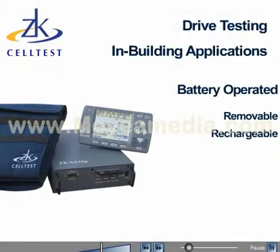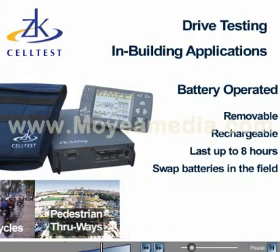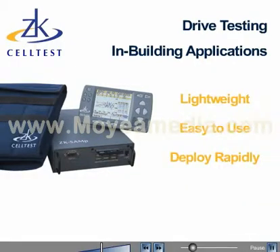The removable and rechargeable batteries last up to 8 hours. Swap batteries and continue testing indoors, on trains, on motorcycles, in parks and in stadiums for as long as you need. Two batteries are included with each ZK SAM-P. The SAM-P is lightweight, easy to use and can be rapidly deployed for testing.